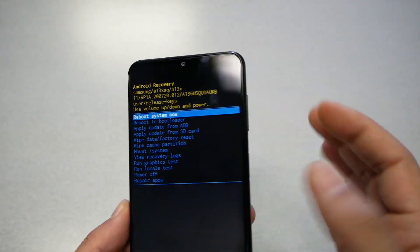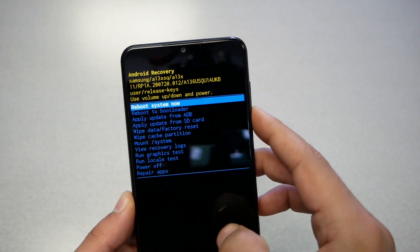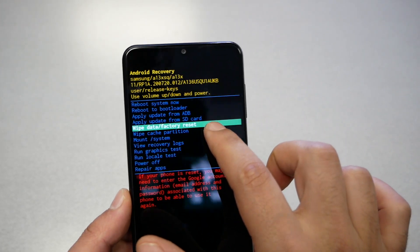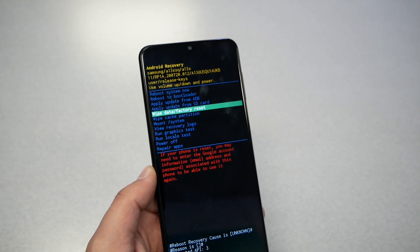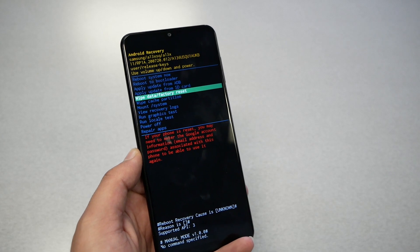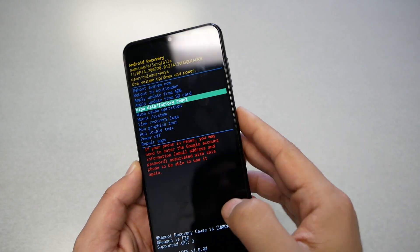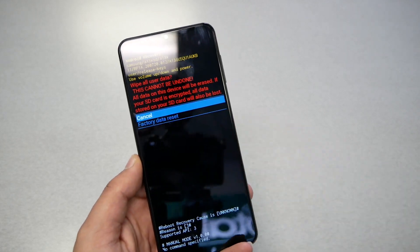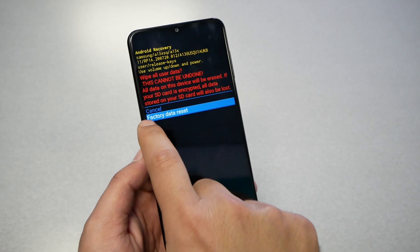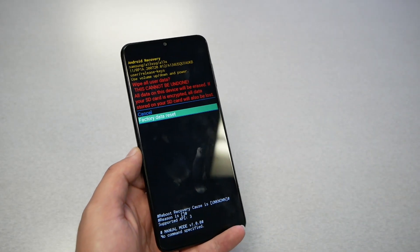It's going to be the boot menu. We have to navigate through the volume up and down keys because the touch is not going to work. Use the volume down key to highlight 'Wipe Data / Factory Reset.' Also, keep in mind that if you do this, you are required to use the same Gmail account after the factory reset — other than that, your phone is going to lock out. Now go ahead and press 'Wipe Data / Factory Reset.'